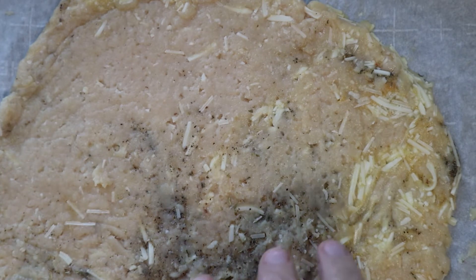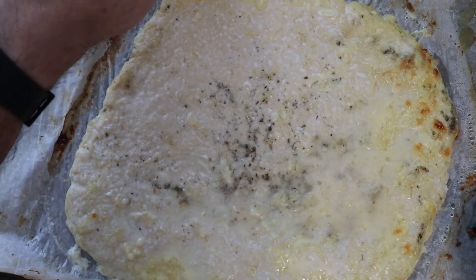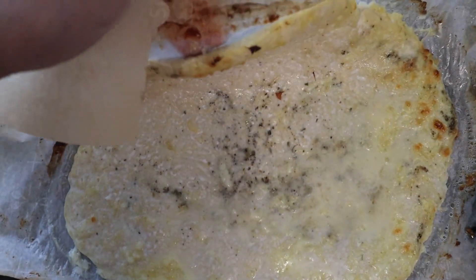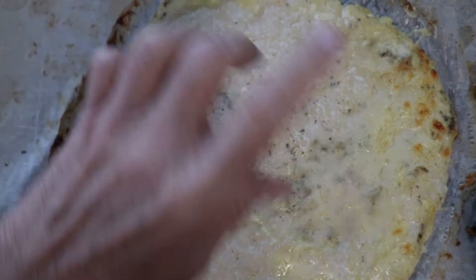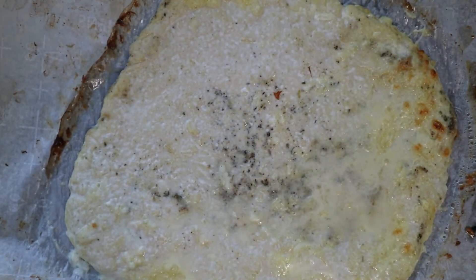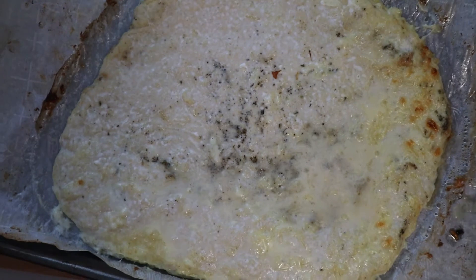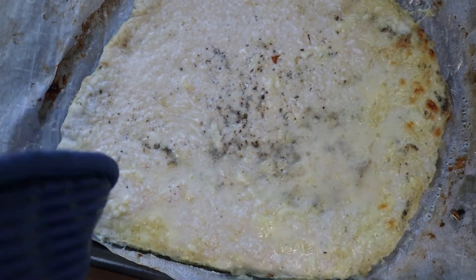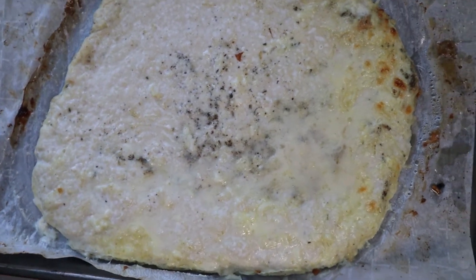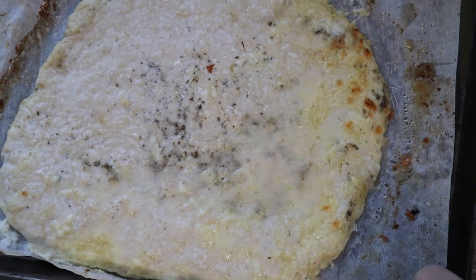It's been just about 15 minutes and our pizza crust is complete out of the oven. It's got a little bit of brown going on around the sides and you can really smell the garlic in the pizza. So what we're going to do now is put the toppings on and then put it back in. Be careful - your pan will be hot, so make sure you have pot holders. Put it on the cutting board and I'll show you how I'm going to top it off.